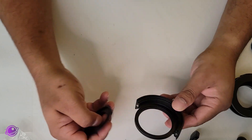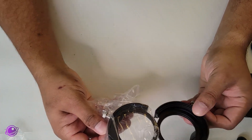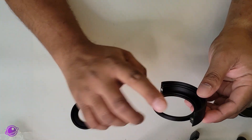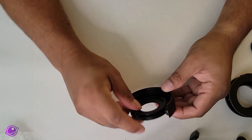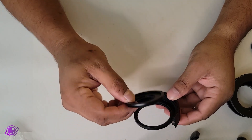We can unscrew the 1¼-inch adapter here, and once we get that off, we can also add another 2-inch filter here. I think this is super smart because it makes this whole thing versatile. The only thing I found is that it's pretty hard to get a grip of the inner adapter with my hands, so I had to really play with it to get it to open.